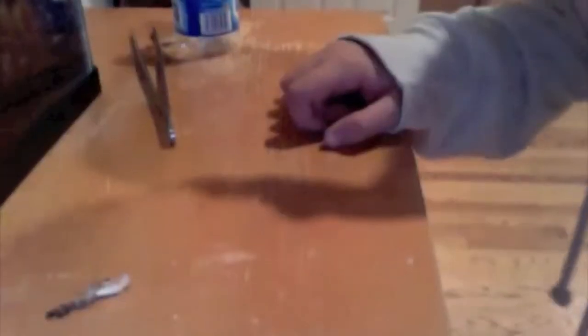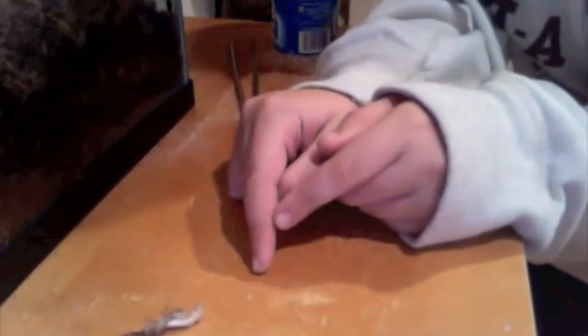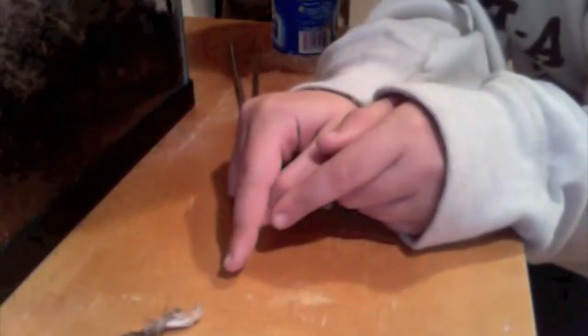Hey guys, this is Jaren Reptiles here. I was going to make a quick Pac-Man frog care video, but when I was going through my Pac-Man frog's tank, I found this — right now it's a live cricket and it's molting. It's really cool. It's trying to get out of it right now.